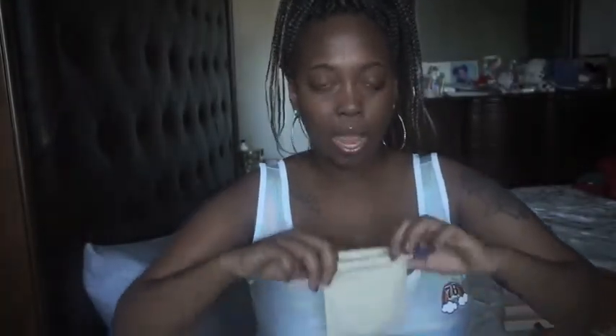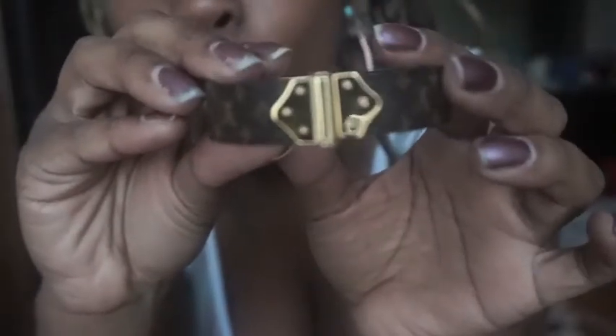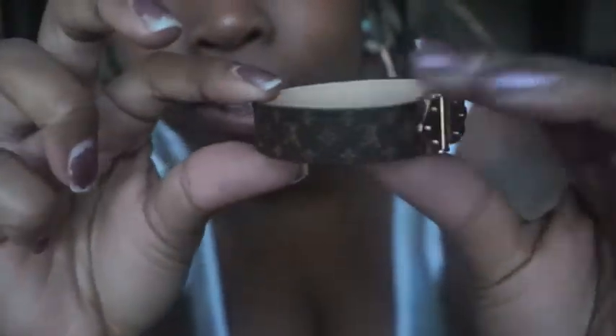We're gonna open it up and see what we got. This is so freaking cute — it's a bracelet! It has the Louis V print all over it. It says 'Louis Vuitton, made in Spain' on the inside. This looks so tiny but thankfully I actually have a really tiny wrist so it should fit fine.